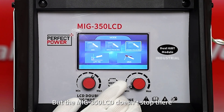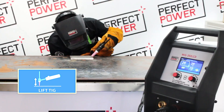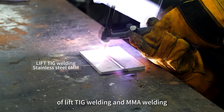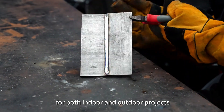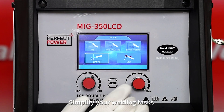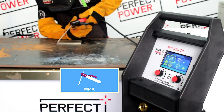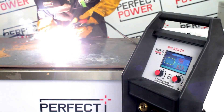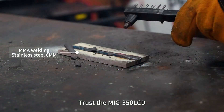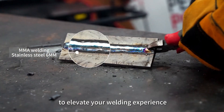The MIG-350 LCD doesn't stop there. Embrace the versatility of LIFT TIG welding and MMA welding, making it your trustworthy ally for both indoor and outdoor projects. Simplify your welding tasks without compromising efficiency. Trust the MIG-350 LCD to elevate your welding experience.